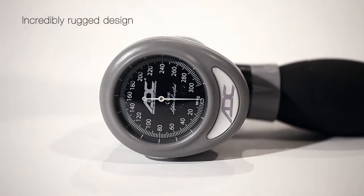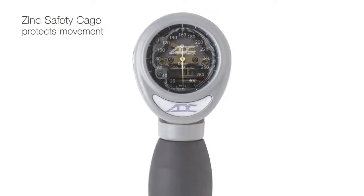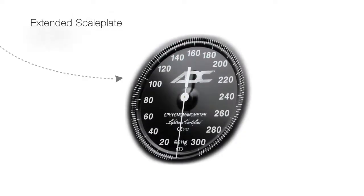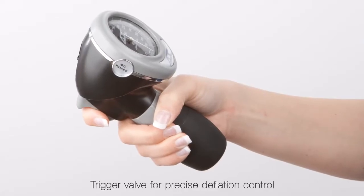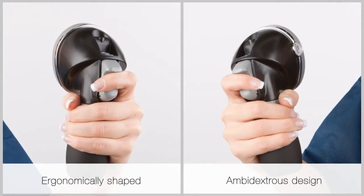ADC's ergonomically designed palm sphygs are among the best-built, most feature-rich on the market. From its ruggedized movement that exceeds industry standards to its ambidextrous trigger valve that makes deflation control a breeze, ADC's palm sphygs provide unrivaled performance.